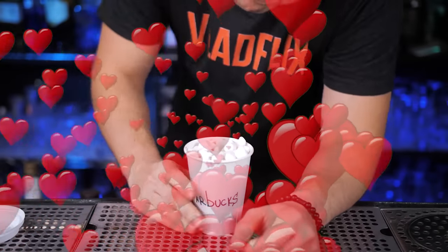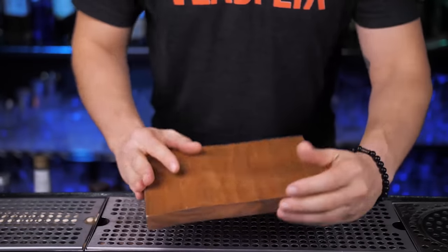Add an absurdly large amount of marshmallows on top, and just like that, with every sip, fill your life with more joy and happiness. For our next level hot chocolate, let's get a couple of large blocks of chocolate.